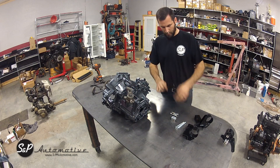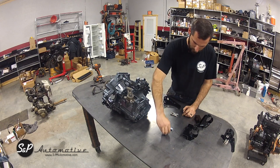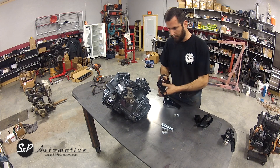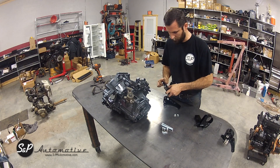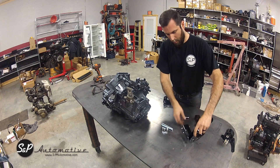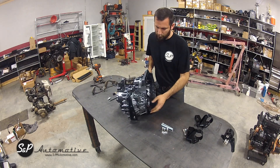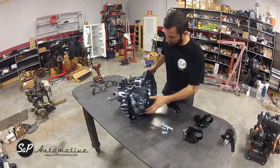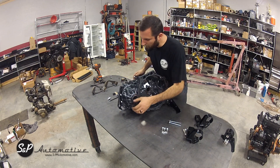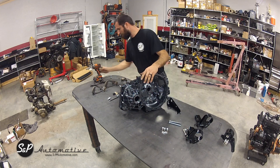For the rear transmission mount, we use three bolts, three tunnel nuts, and three jam nuts. We also have two stainless bolts to go through with locking nuts. All of those are provided with our kit. As far as installing on your transmission, we've already installed two of these nuts down here so you can see. We'll run this one in.